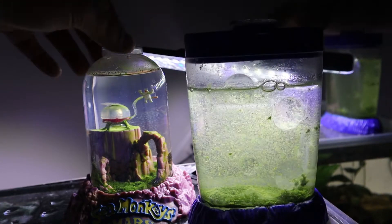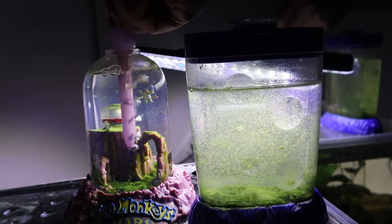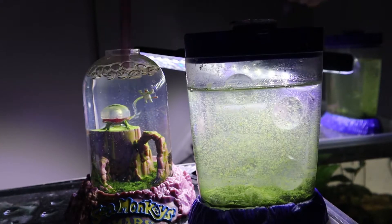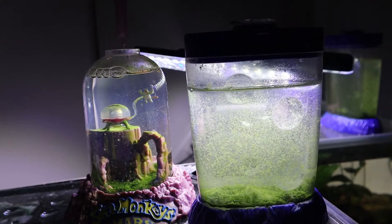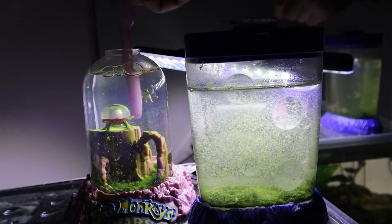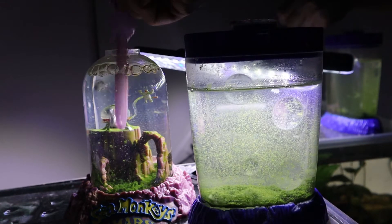That should be all they need. And now our sea monkeys on Mars — oh, there's two that are mating in there! I'm going to keep it short and sweet so I don't disturb everybody too much.